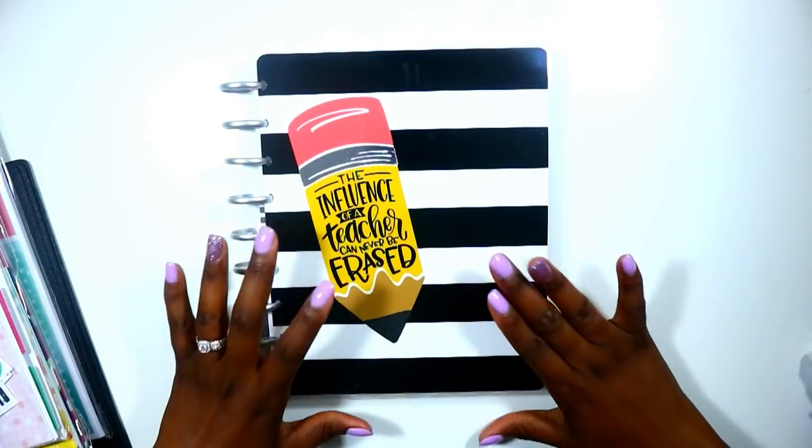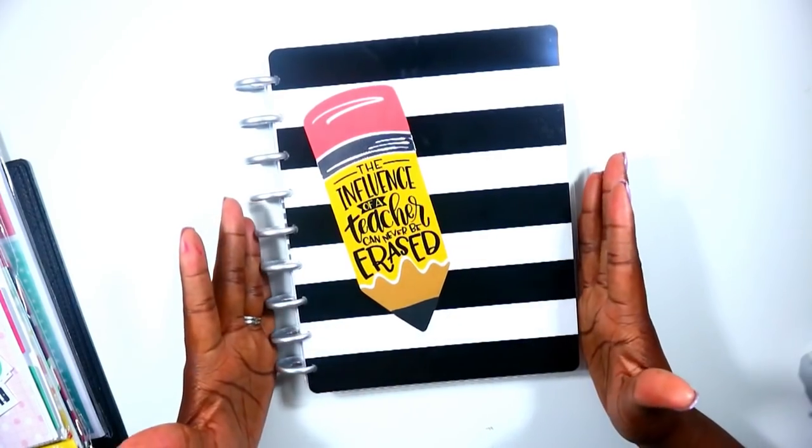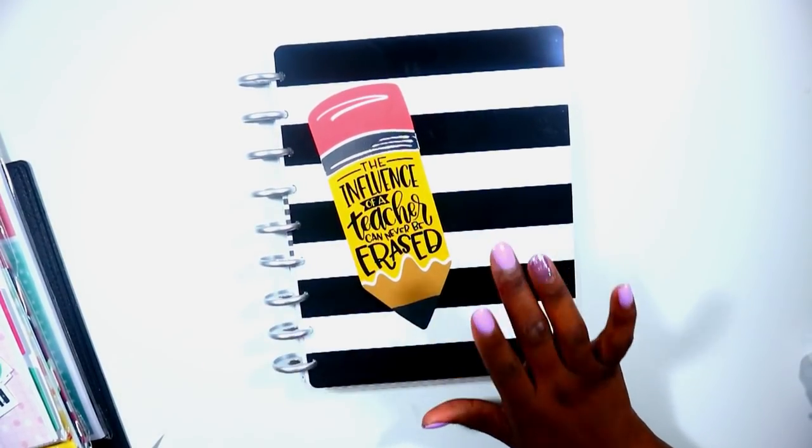I chose the black and white stripe with this beautiful pencil on the front! If you guys want to see me set up my teacher planner for success for this new school year, just keep on watching.